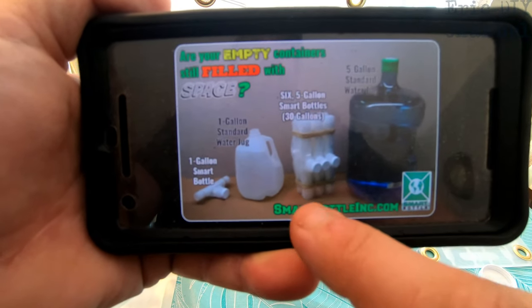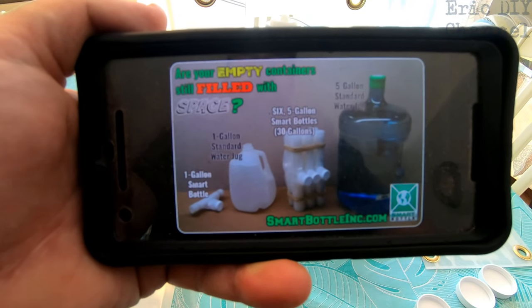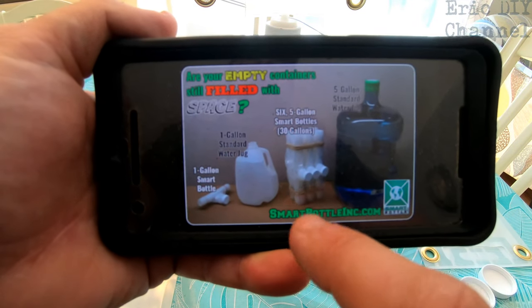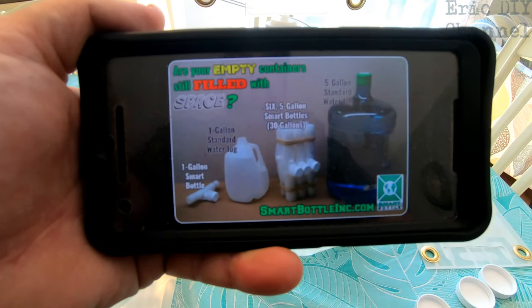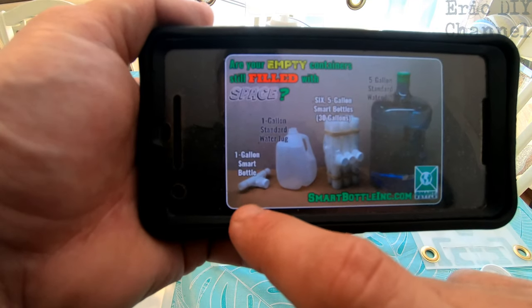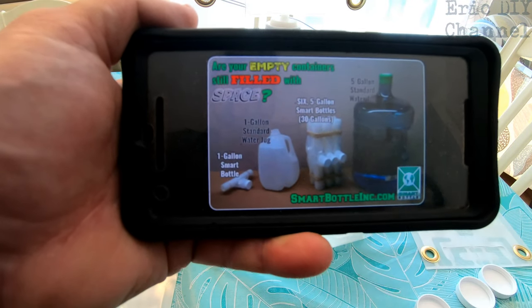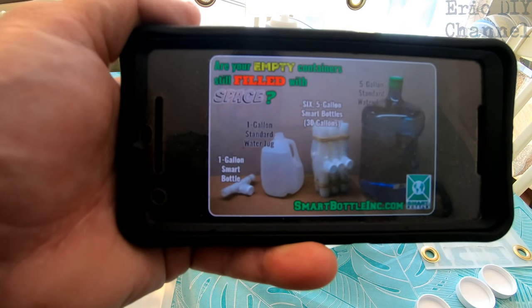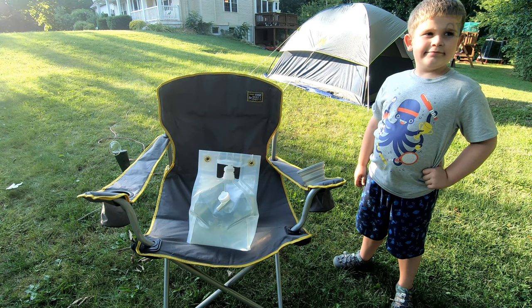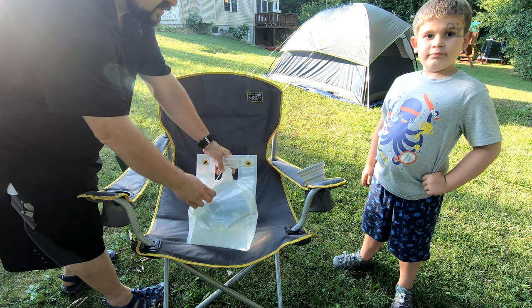The other thing I like about the Wolverine bottles is that they're foldable. In a picture they provided, you can see six five-gallon water bottles folded down to the size of a single standard five-gallon water jug — that's 30 gallons total folded into a compact space. The one gallon rolls up to the size of a standard one-gallon water jug. This will definitely cut down on storage space.